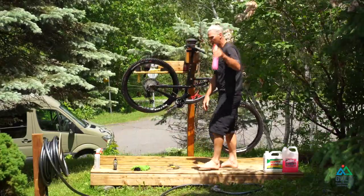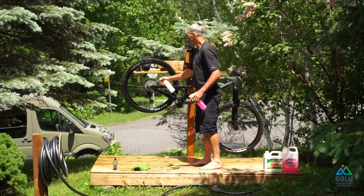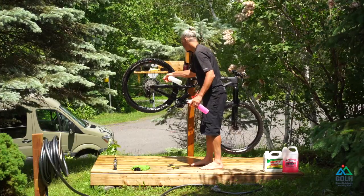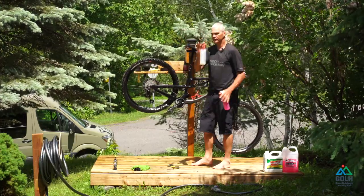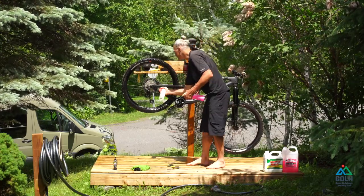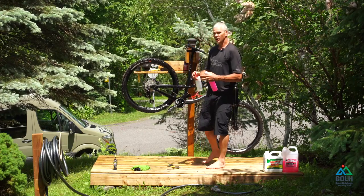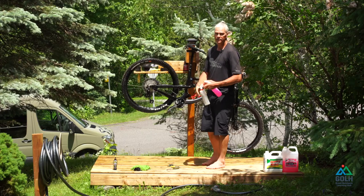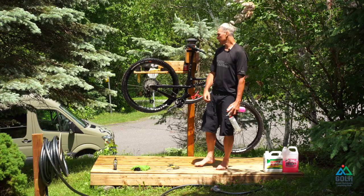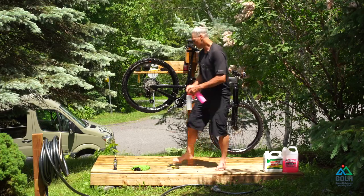I'm going to use my bike wash and my degreaser. First off, I'm going to spray some degreaser pretty much on all of the drivetrain. What I have to be mindful of: don't spray any degreaser into the disc — it's not good. The degreaser is going to remove all the grease and any buildup. If you're not taking good care of your bike, the wash process is going to be super lengthy. If you're doing it on a regular basis, the bike wash should be a breeze — five to ten minutes max.